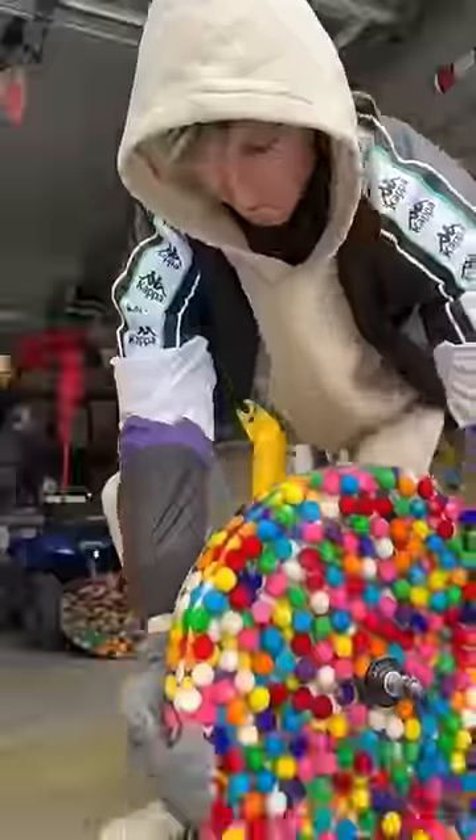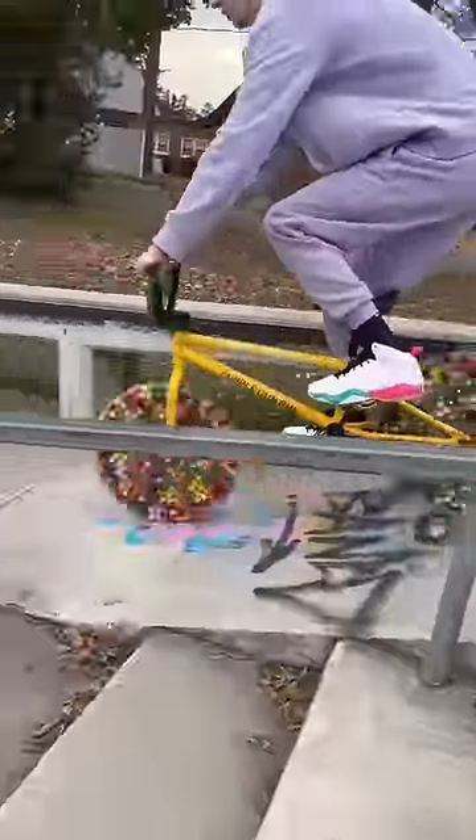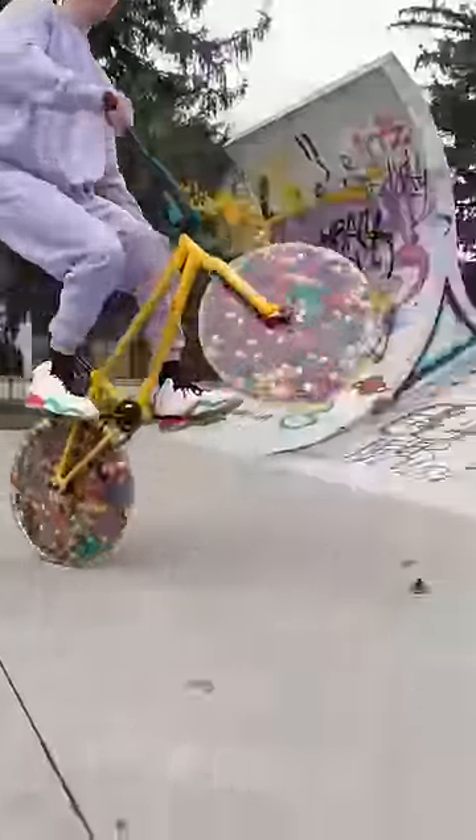Here's what happened when I tried riding the Bubblegum BMX. When I first got to the park, I had a feeling that the wheel wasn't going to be exactly round, as you can see. But nonetheless, it was time to test it out. The wheel was so lumpy and the bubblegums took away any of the cushion that the bike had. It was pretty rough.